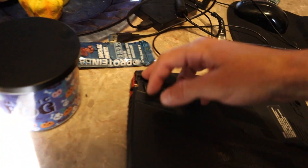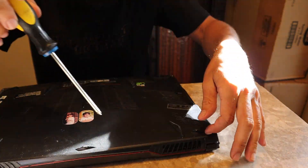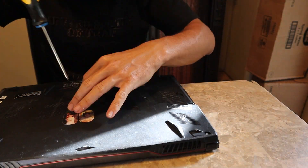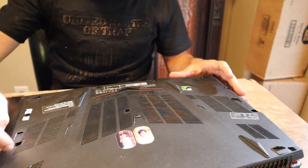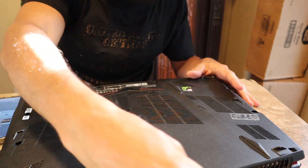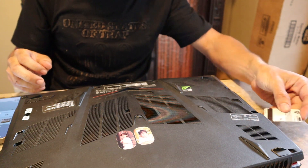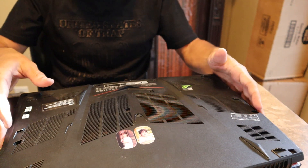Screws everywhere — small screws. I got all the screws out and it was kind of a hassle. I used a broken credit card to go around the edges and pop out all of the corners and everything.